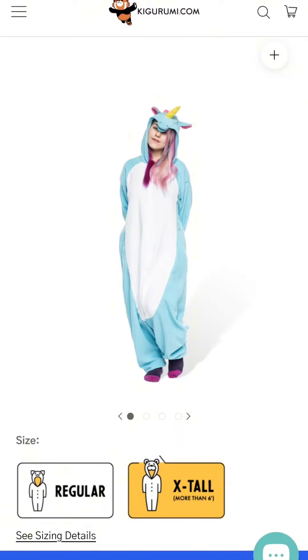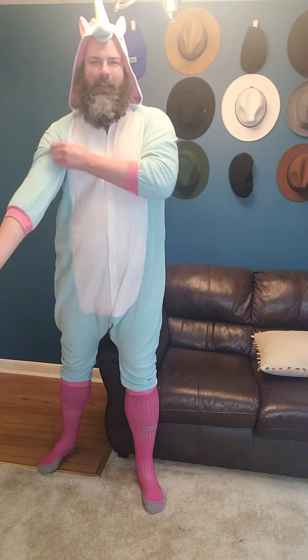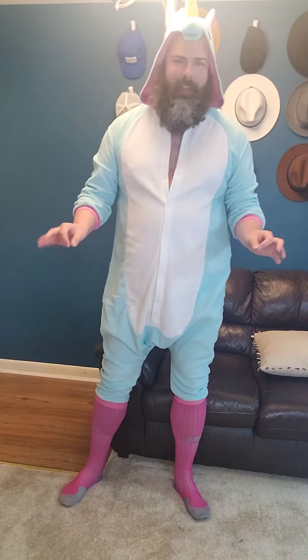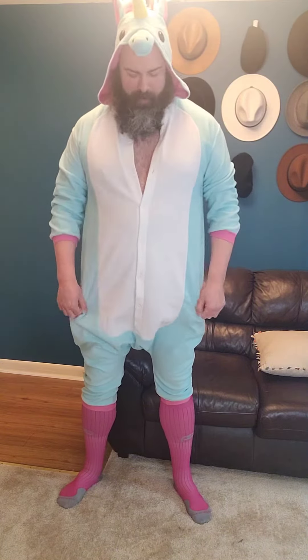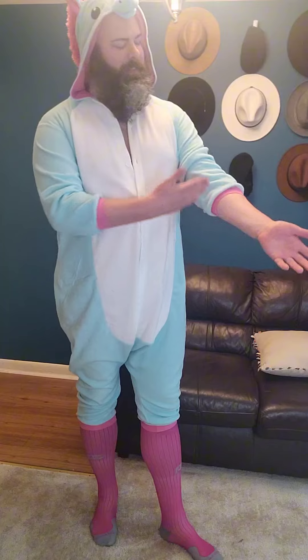Give me just one moment. This is how I had to style it, because the arms and legs are not enough for someone who's at 6'7". I already had the socks, but if you buy these Kigurumi extra tall costumes, I just need you to know it will fit. But you must manage your expectations when it comes to the arms and legs. Oh look — no tail.